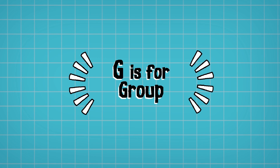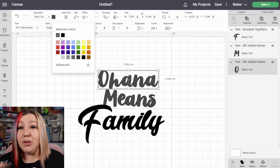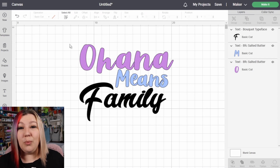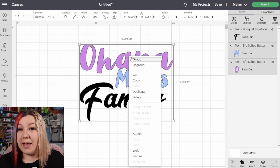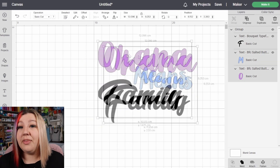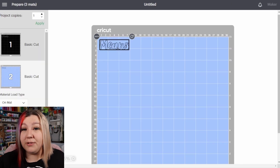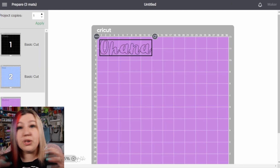G is for Grouping. The grouping feature is something you will use while designing in Design Space when you want to keep your elements together on your canvas but don't necessarily want to cut them in that same space — and that's how it differs from the Attach feature. They will be optimized in the Make It panel and won't all cut in exactly that location. So grouping just helps to keep your canvas a little bit more neat and organized.